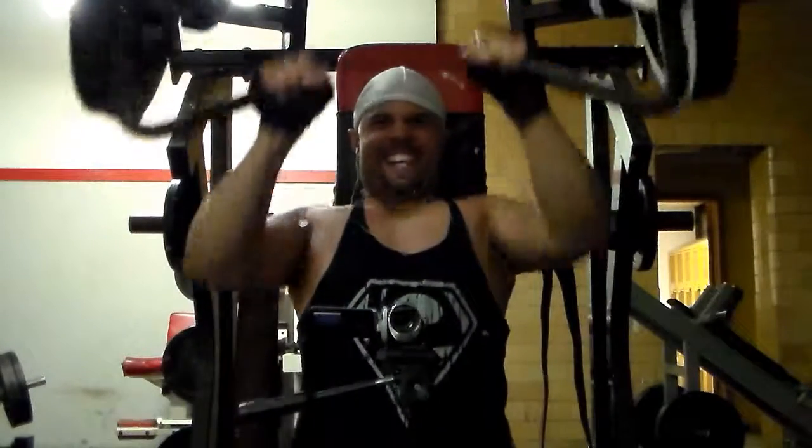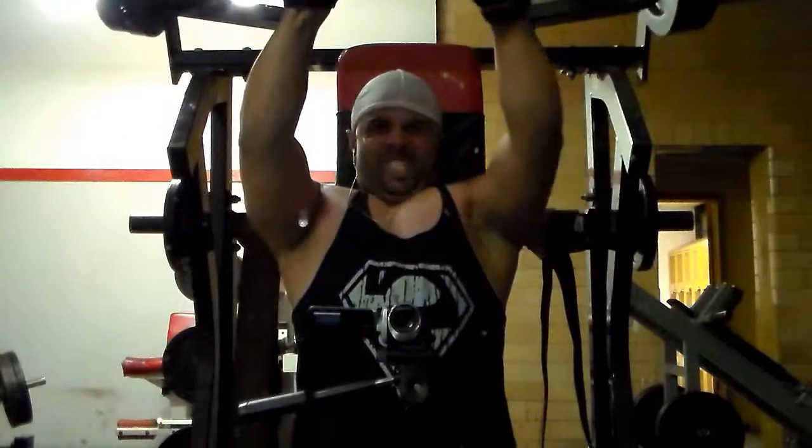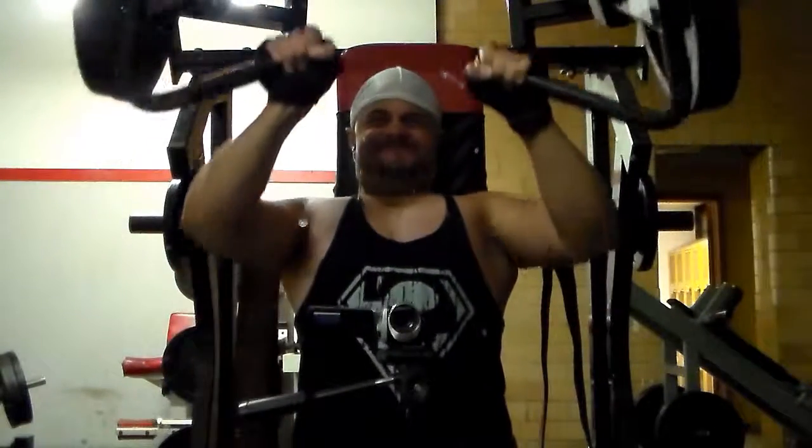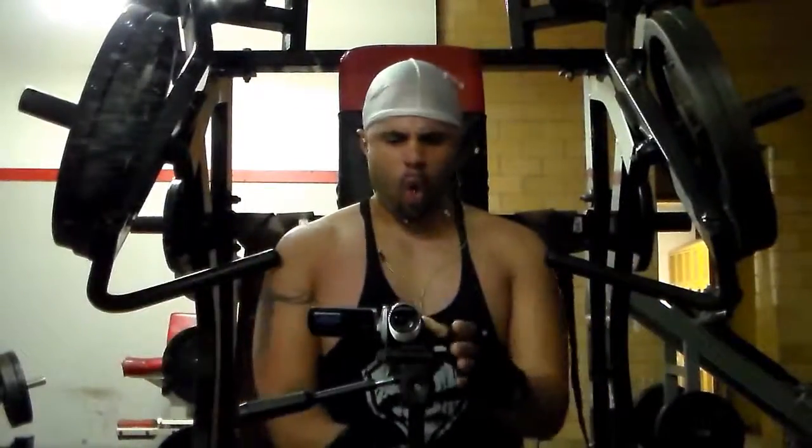Last week — normally after I do 10s and 12s I switch it up, so that's what I'm going to end up doing. Finish out my cut and just changing it up. You see my ass is gassed right there — I barely got that damn last rep.